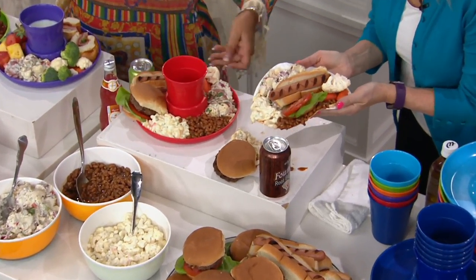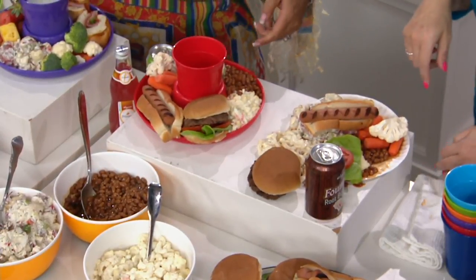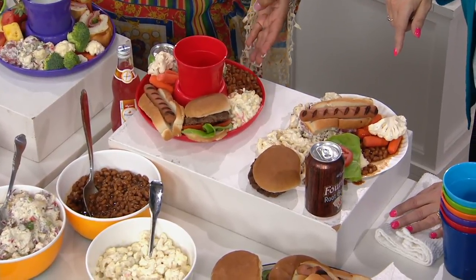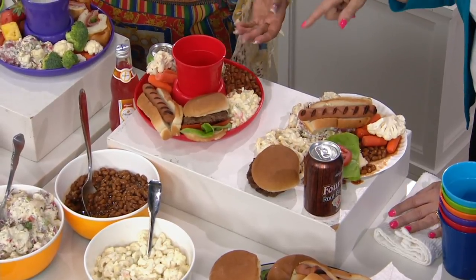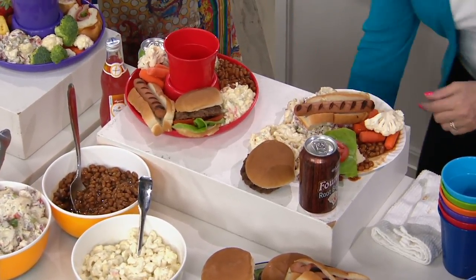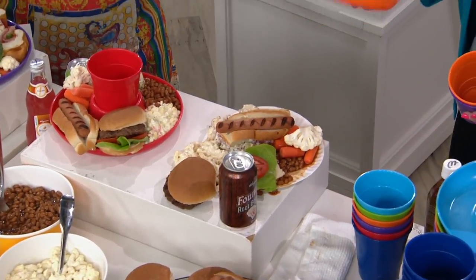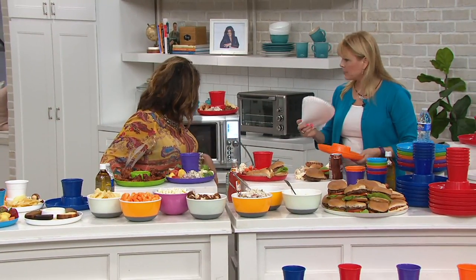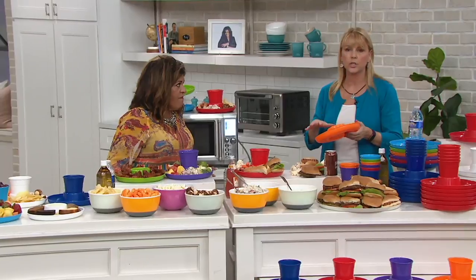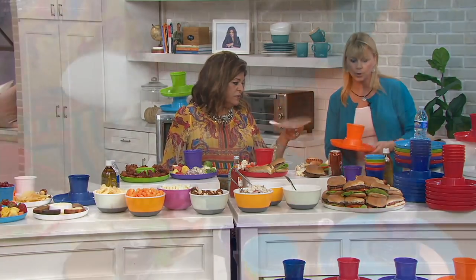Here's what I want to show you in terms of size - people might wonder how much they can fit on it. You can fit a full-size hot dog, a full-size hamburger, scoops of macaroni salad, potato salad, baked beans, carrots - and still have the drink there. There's a lot of food on this plate. It's solid - it's not going to bend and break. It's BPA free, microwave safe, and dishwasher safe. This is not going in the landfill; it's going in your dishwasher to be reused over and over.